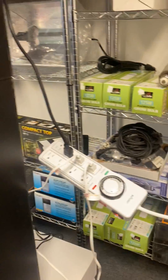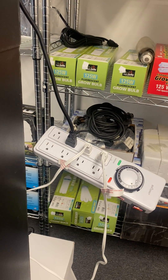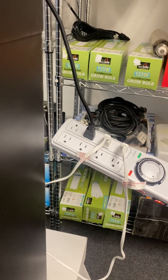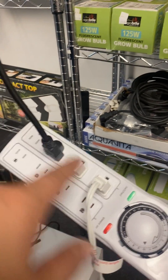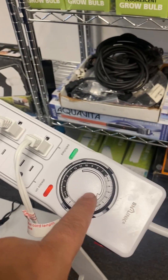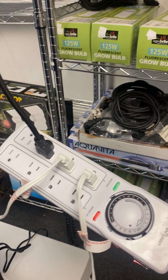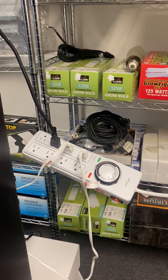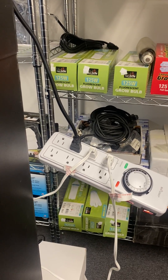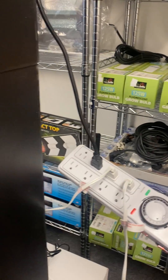This here is the timer and it connects to not only the lights but also the fans and everything else. This green area here is going to be only for the lights; everything else is going to go down here. This timer is going to turn your lights on and off — usually set to 18 hours on and 6 hours off. It's also set at 12 hours on and 12 hours off for feminized plants, but that's all explained in the instructions.